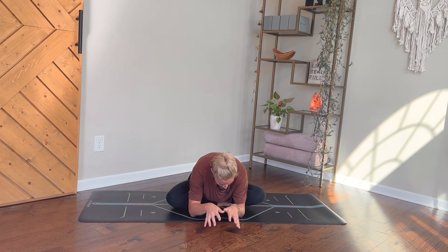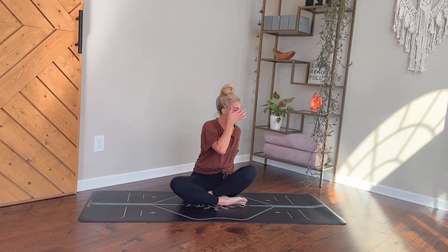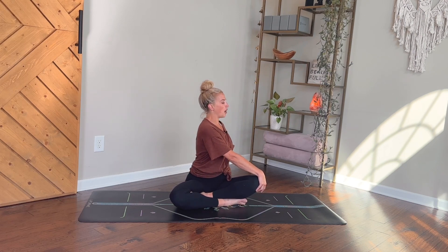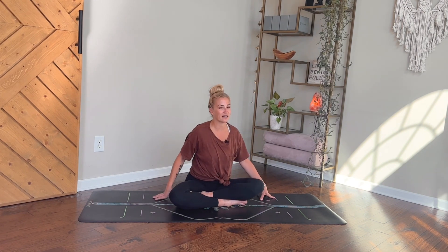From here, start to ease your way back up. We'll set up for our twist going the opposite direction — left hand comes back behind you, right hand goes to that left knee. As you breathe in, sit really tall, let your chest lengthen upward, reach up through your crown. As you breathe out, maybe twist a little deeper to the left, taking your gaze beyond the left shoulder. Breathing in to continue sitting tall, breathing out to really anchor down into your seat. Then gently release and come back to center.